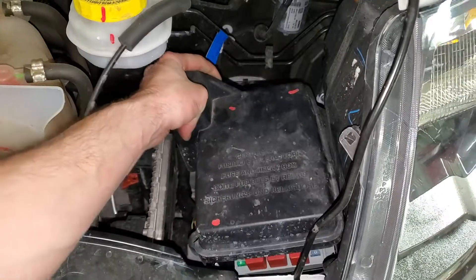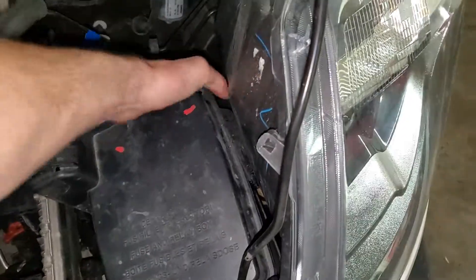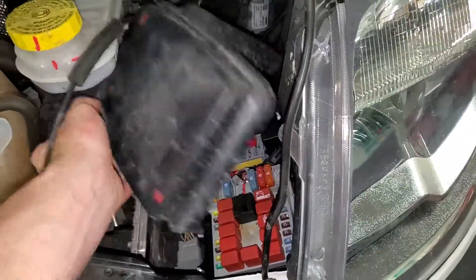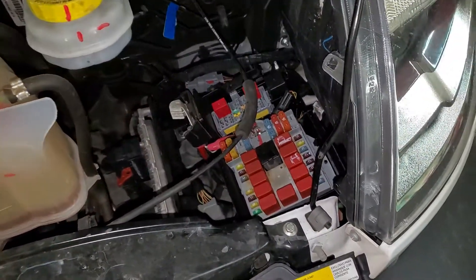What I do is grab it and kind of wiggle it — it'll take some coaxing because you're rubbing on the headlight assembly, but just power through and you can get it angled out however you see fit. And yeah, that's about it. See my other videos for more information on the fuses.